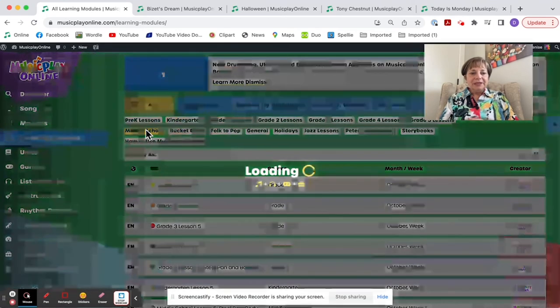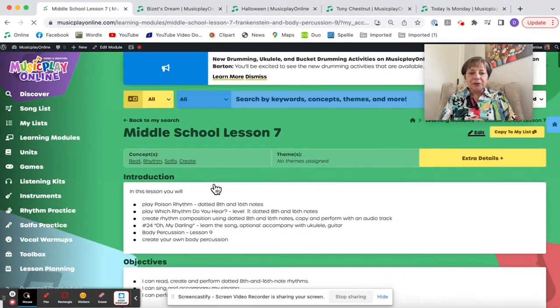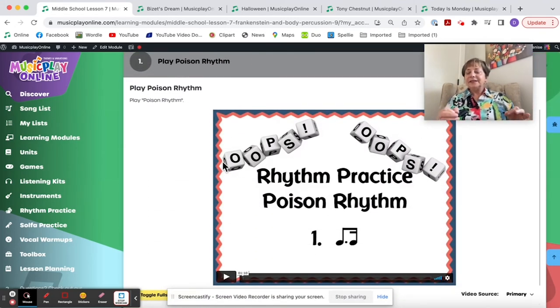I am going to Middle School, Lesson 7 for October Week 3. This one has a lot of focus on dotted eighth-sixteenth notes because the song Oh My Darling uses dotted eighth-sixteenth note rhythms and I want to prepare students to actually be able to read that rhythm. Sixth grade and middle school students should be starting to read rhythms like this.